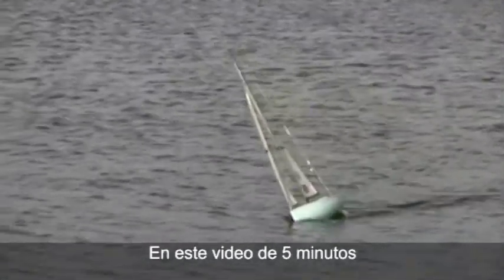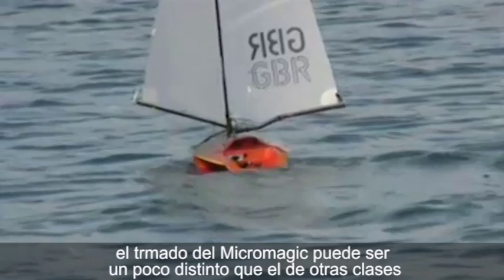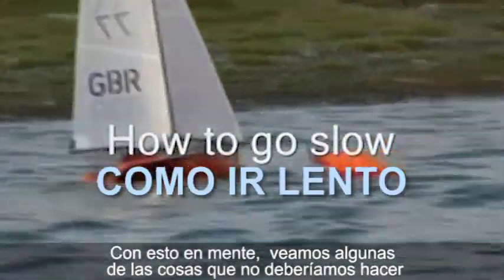Welcome to the Micromagic Basic Tuning Guide. In this short five-minute video, we'll cover some of the basic elements of tuning your Micromagic. Tuning the Micromagic can be quite different to other classes, and often what works with other boats will not always work with the Micromagic. With this in mind, we'll kick off with some of the things that you shouldn't do.